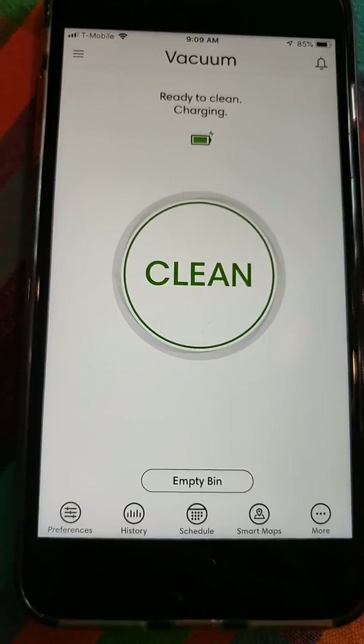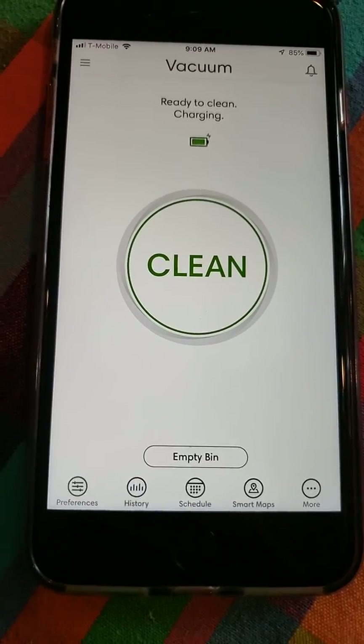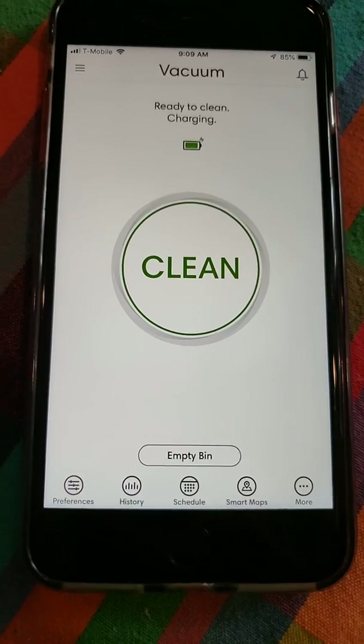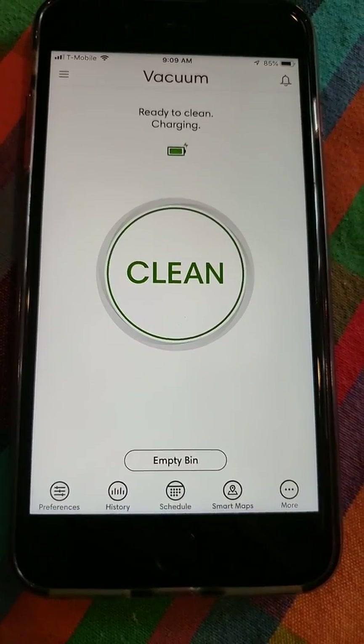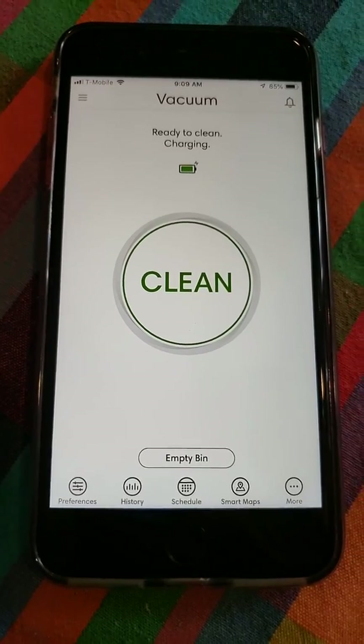I like how clean the app is. I just wanted to go through everything it offers, and I think it's one of the best apps out there for robotic vacuums. I give iRobot a good thumbs up. Thank you and see you next time — bye!